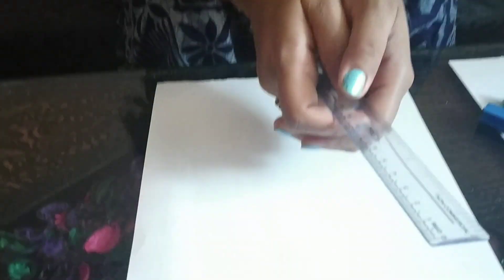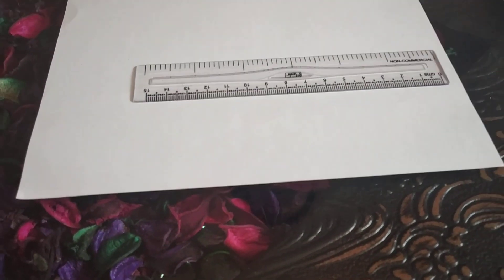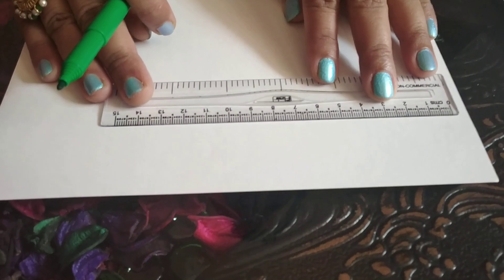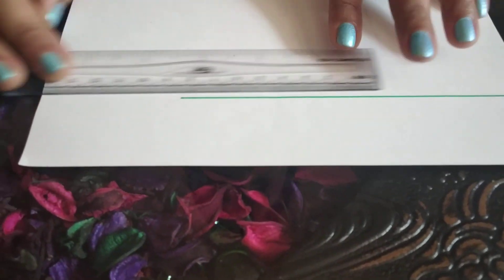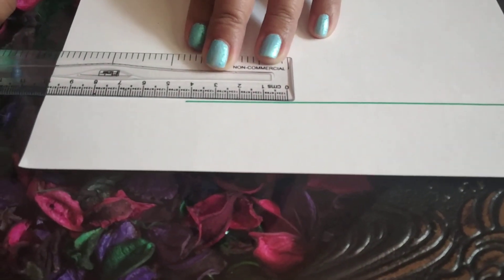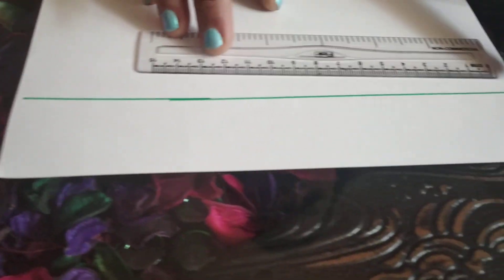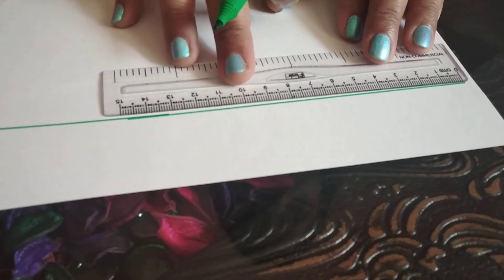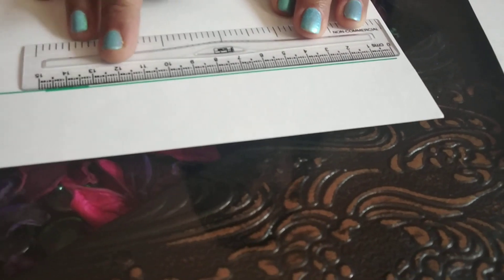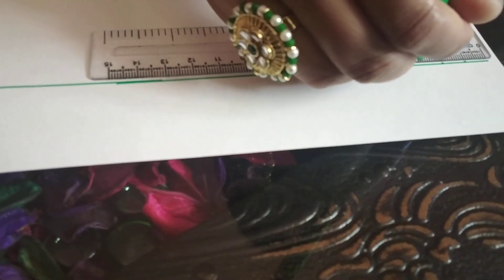Let's see how to draw the number line. You need a scale and any color sketch pen or pen. With the help of a scale you have to draw a simple straight line. So the way I am drawing a very straight line, you have to draw as well. We have drawn the line. Now we will write numbers on this line at equal distance. Here I am leaving only 1 centimeter gap because our page is a little small.